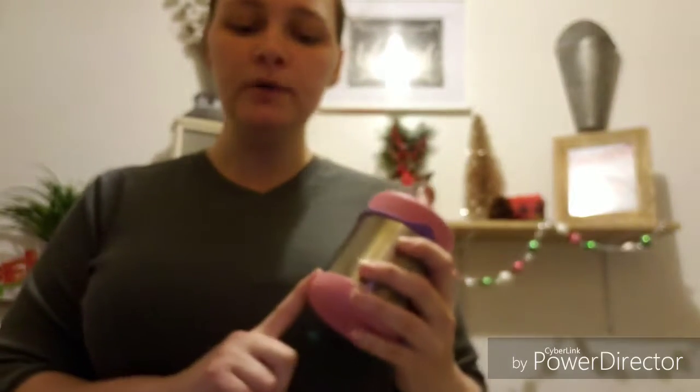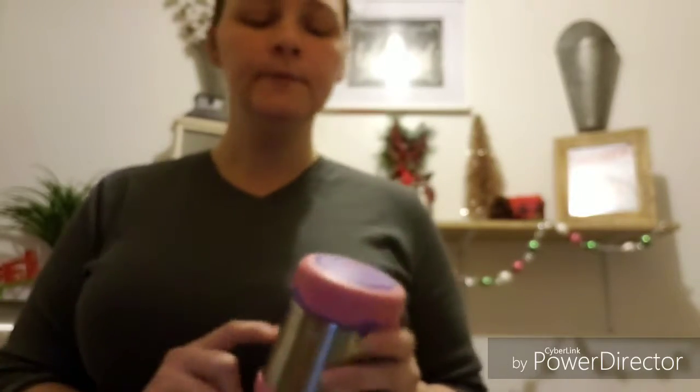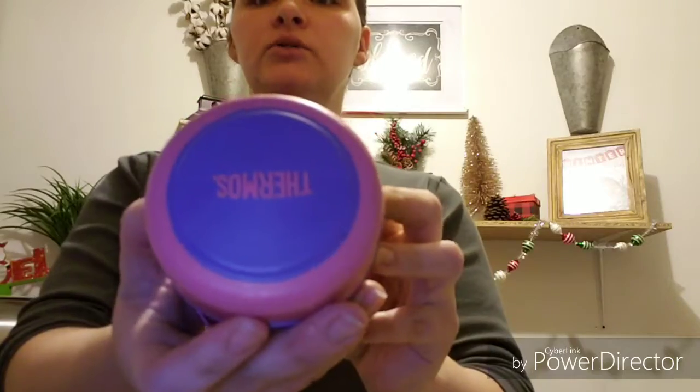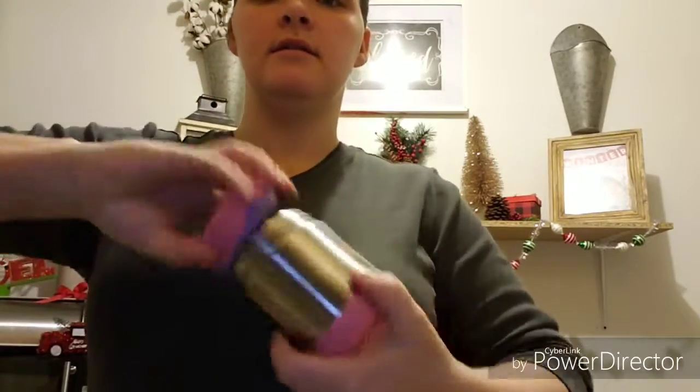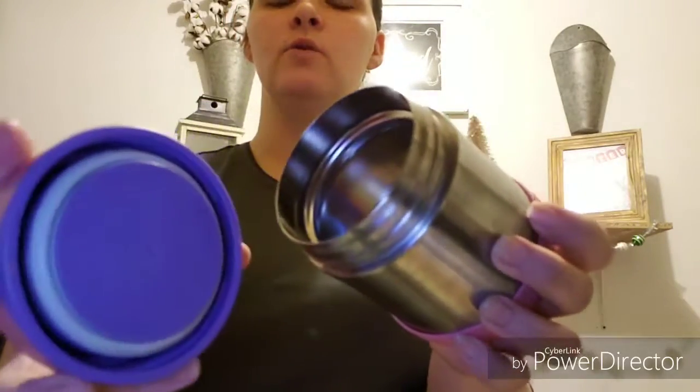My very first thing is this soup container. It runs for about $15 to $17, just depends on where you get it from. It is the Thermos Leak Proof 10-ounce Stainless Steel Soup Container. It is just a simple container — it doesn't really have much to it. The inside is just metal, which has been used of course.